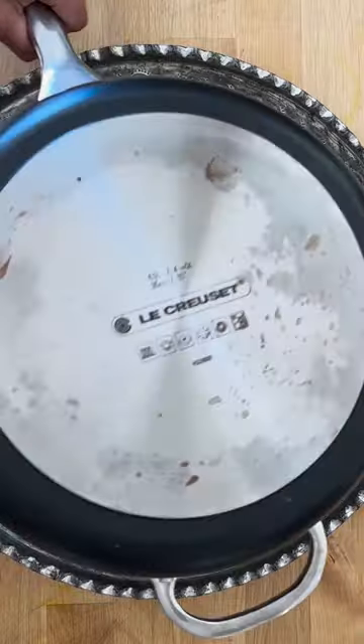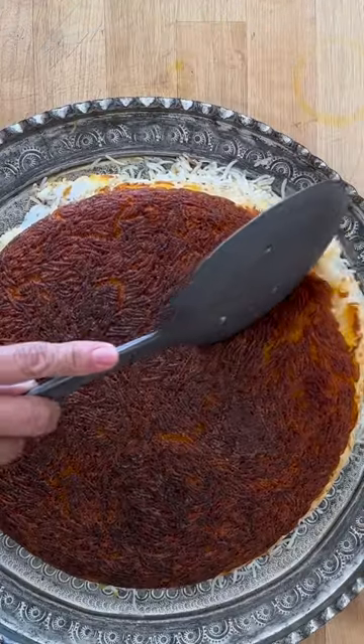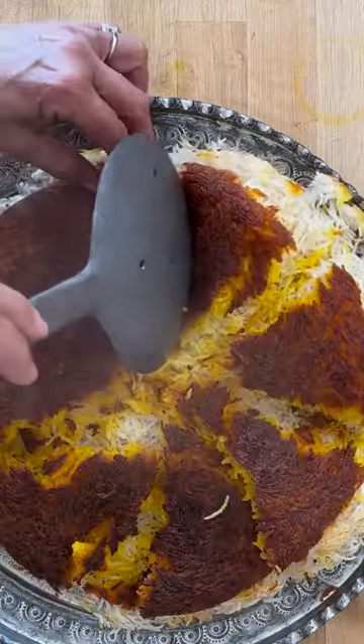Flip and cross your fingers. There you have it — a beautiful tadik. I hope you enjoy this.